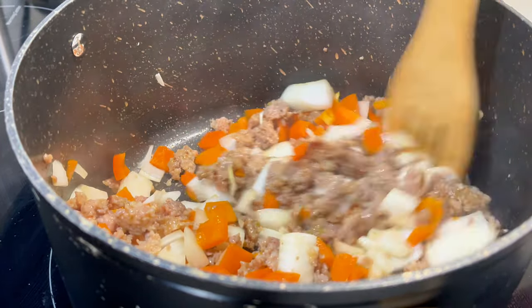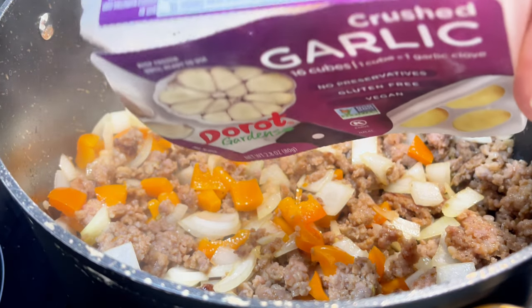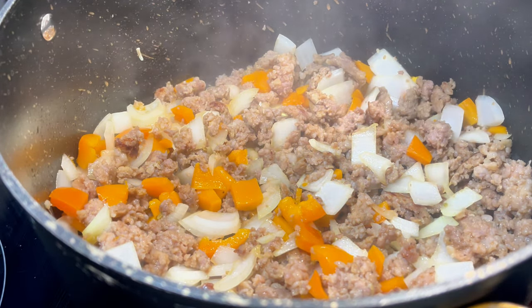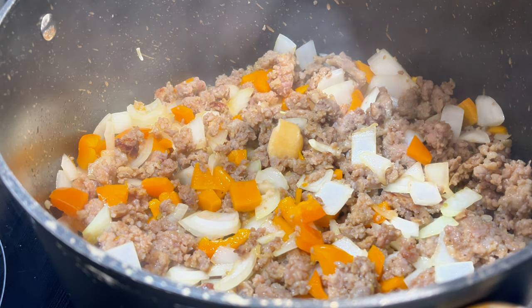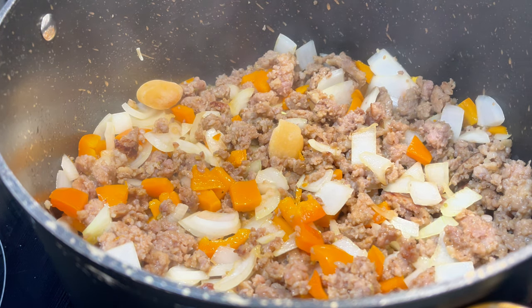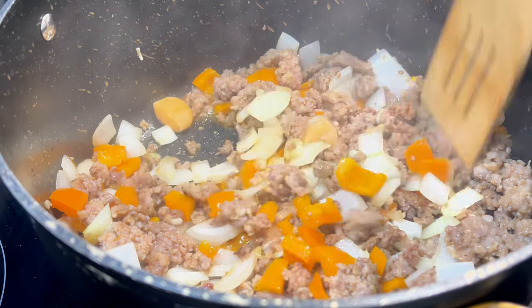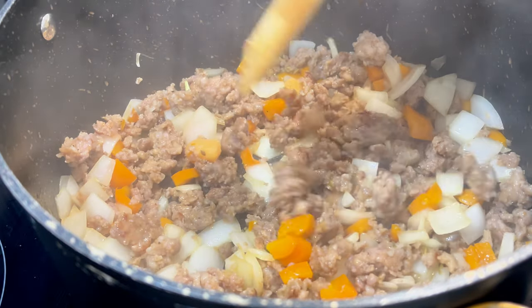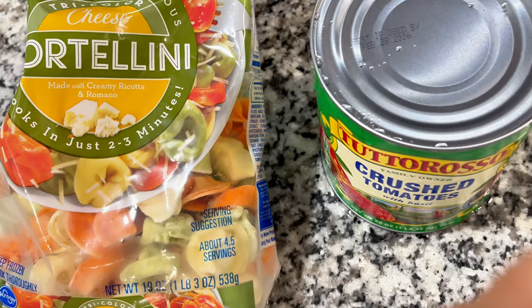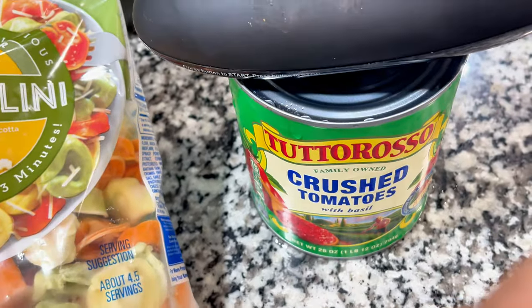Once you have cooked off your onions for some time and they're starting to get a little translucent, that's when you're going to add your garlic. I'm using my favorite frozen garlic. If you don't use fresh garlic, I find you don't get the notes of garlic — it's just kind of muted. I prefer to use the frozen garlic, and you're always going to add your garlic after your onion and peppers so it doesn't burn. Mine is frozen, so I get a little protection from that.